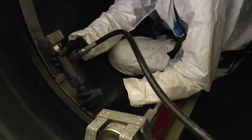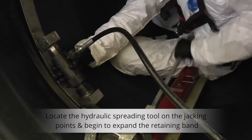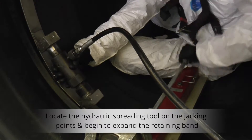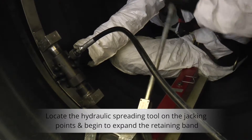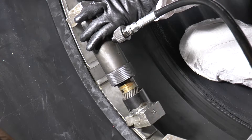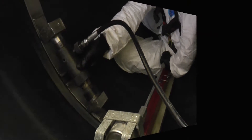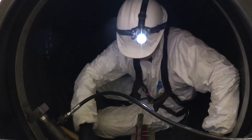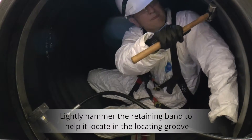Locate the hydraulic spreading tool between the jacking points on the retaining band. Using the hydraulic pump, begin to expand the retaining band to the required pressure stated on the pressure guideline datasheet. Lightly hammer around the circumference of the retaining band to help it locate in the groove.